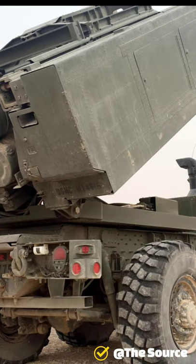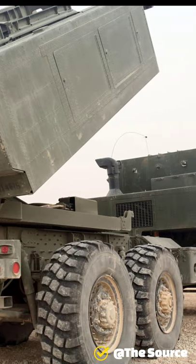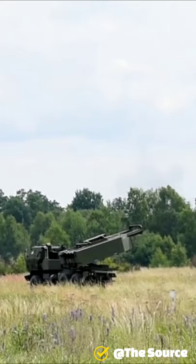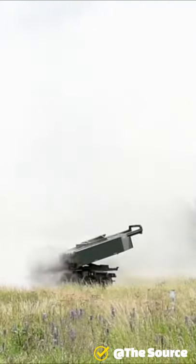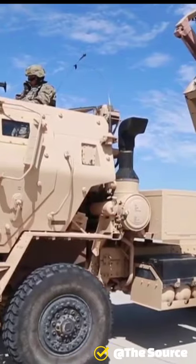Under contract to the U.S. Army, Lockheed Martin has delivered more than 400 launchers to the Army, Marine Corps, and international customers. It has expanded its global presence and has begun to serve the international market, including such countries as Jordan, Singapore, and the United Arab Emirates.